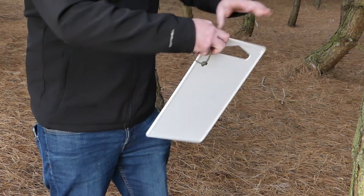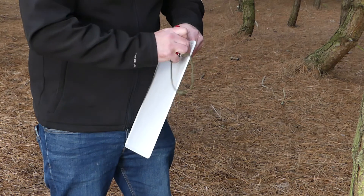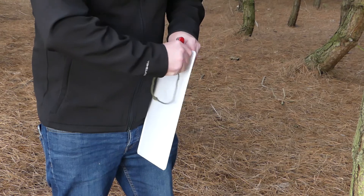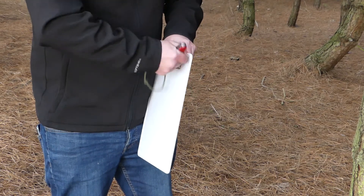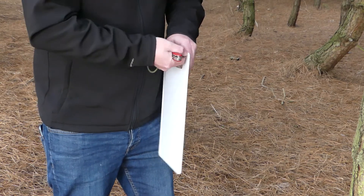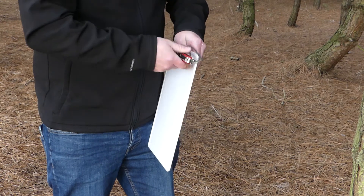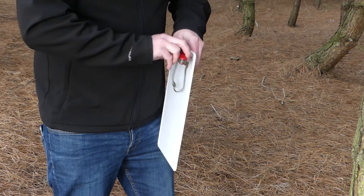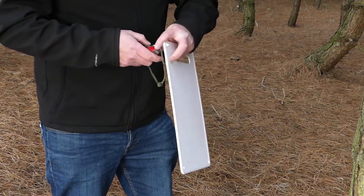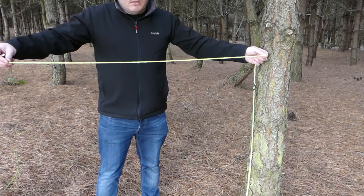I'll do the same on all four corners. There's three. Now the last one. Be careful that you don't chop your finger because this doesn't actually lock. You can use a drill at home if you want to, or the end of your knife. There we go — four holes done.